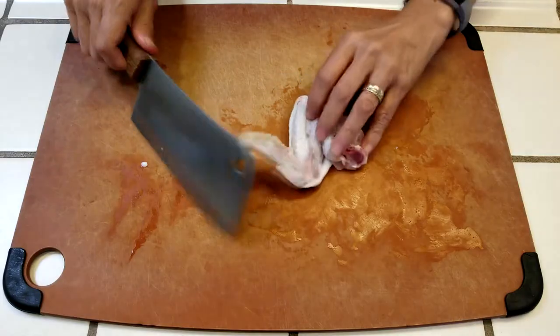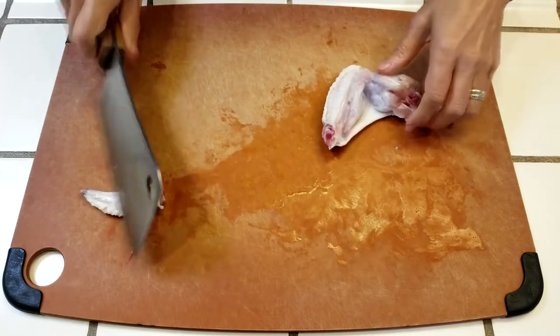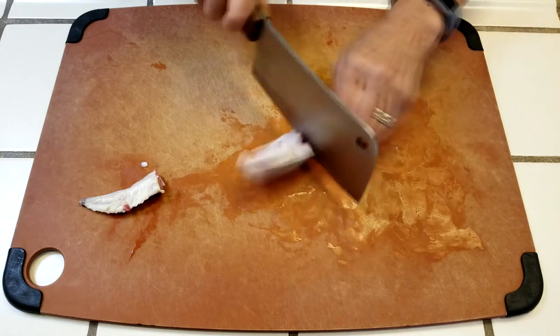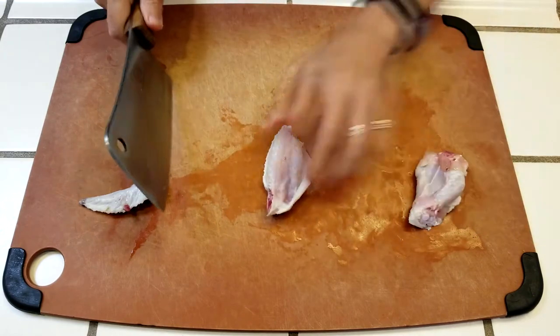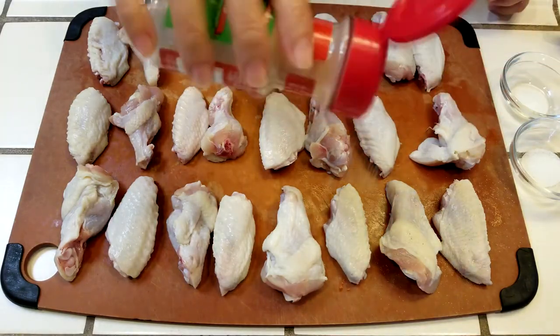Let's get started with prepping the chicken wings. Just cut off the tip, then move your knife down between the wingette and drumette, and cut right through the joint. From a dozen wings, you'll get 12 wingettes, 12 drumettes, and 12 tips. We'll season the wings with garlic powder, salt, and MSG.